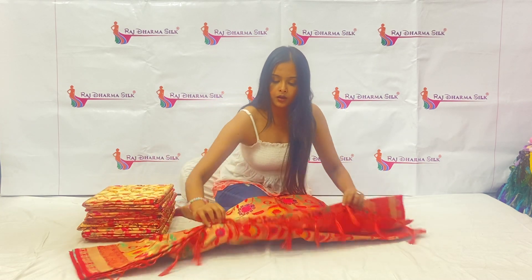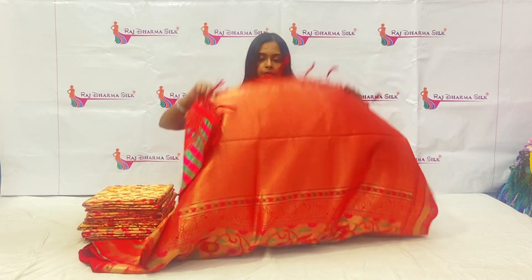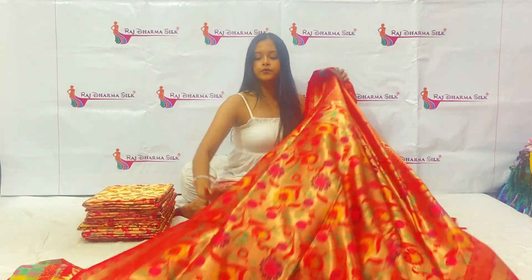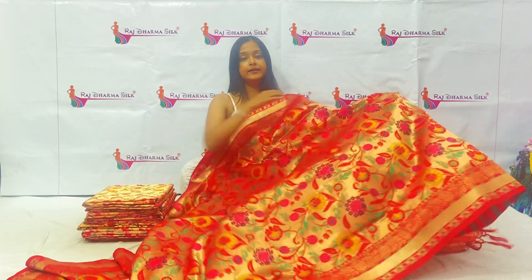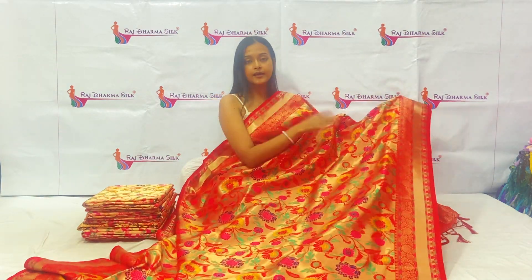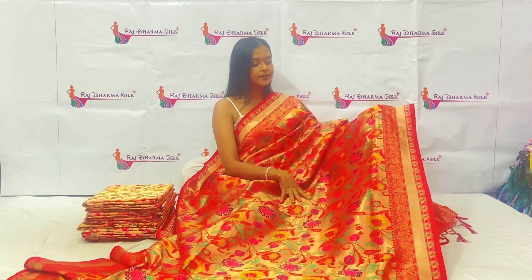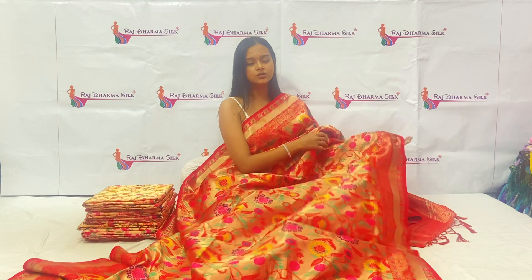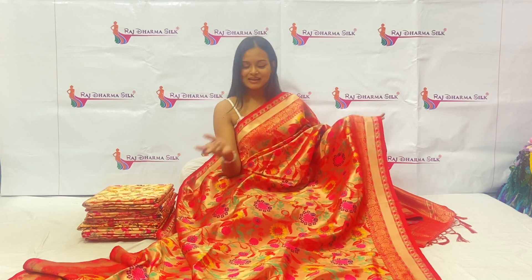You can see this whole fabric. You can see this very beautiful, elegant, heavy work. There are very beautiful designs. You will get all over the golden zari weaving along with it. A very beautiful combination of the colors of red, yellow, pink, purple, green. This is a totally colorful and elegant sari.